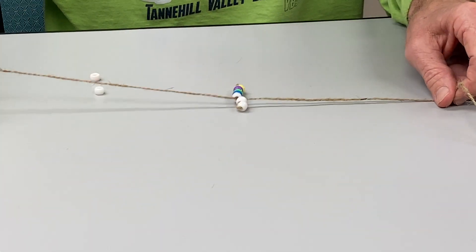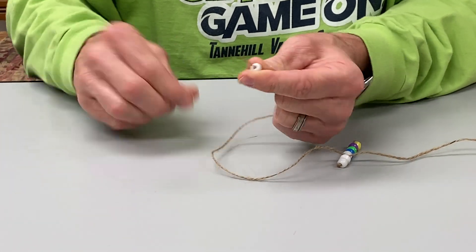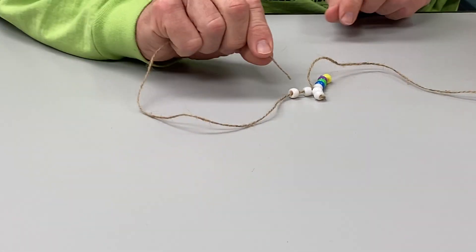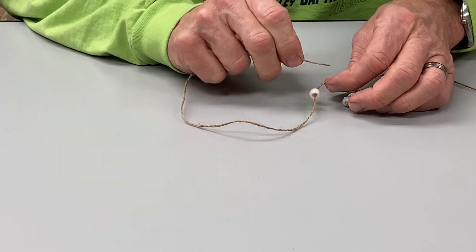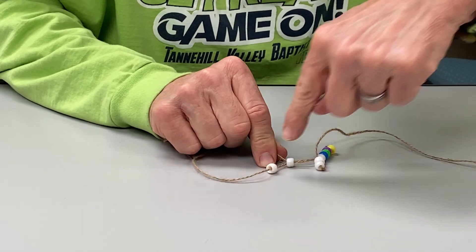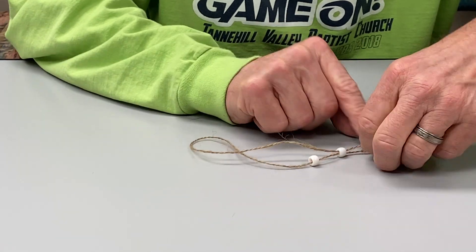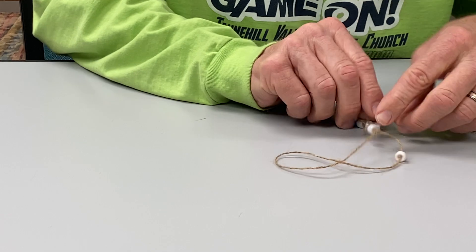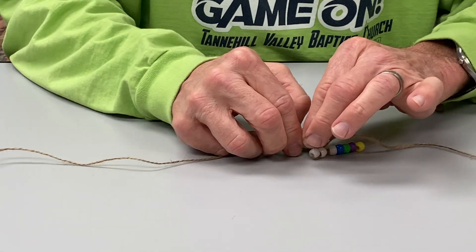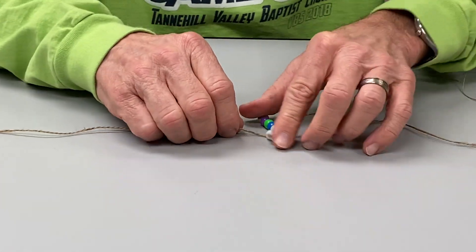Now we're going to do the exact same thing on the other side — it may look kind of funny right now but it'll all come together in a minute. Get one bead here, the next bead goes all the way down — you can see it's going to make the cross. Go over that bead but come inside this bead, the exact same thing we did on the other side. We skipped that bead and went back through there. Then pull all the slack out. Now I've still got to scoot this over a little bit, but that's close enough.